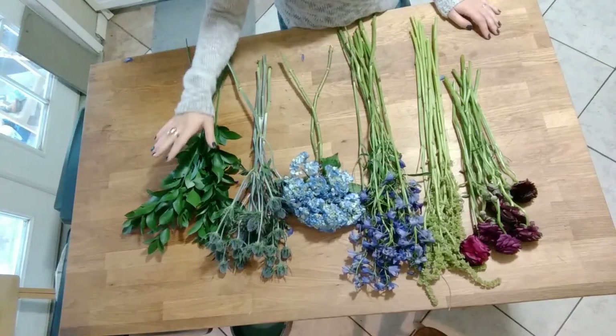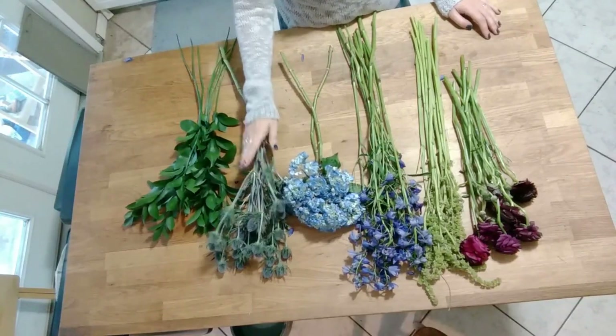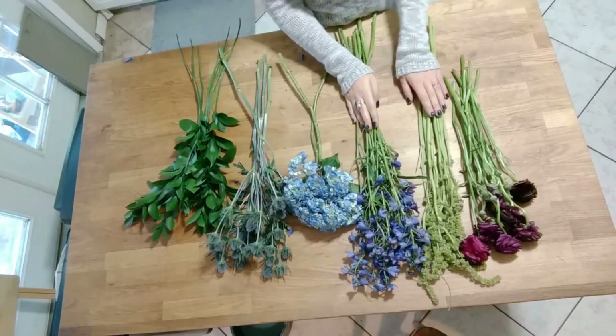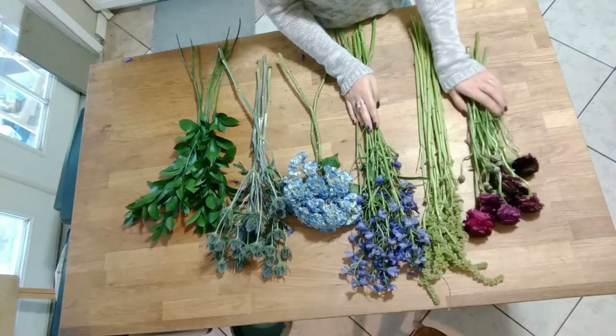We have Israeli Ruscus, Thistle, Hydrangea, Delphinium, Amaranthus, and beautiful Ranunculus.